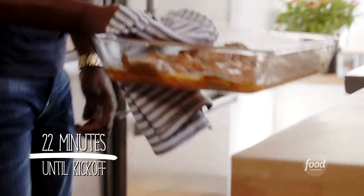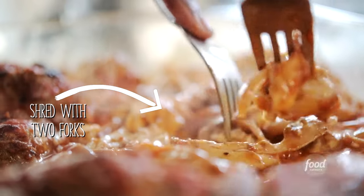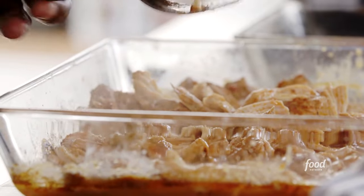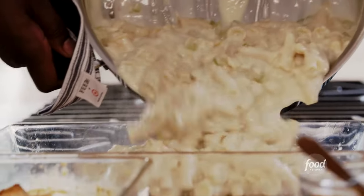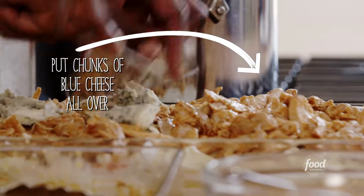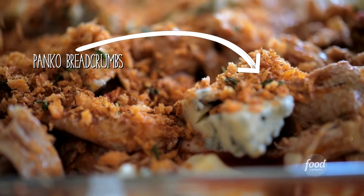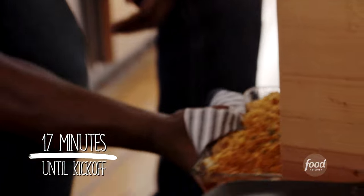Now we have to get our chicken out. I'm going to grab a couple of forks and just pull this chicken apart. Now it's time to quarterback this thing — put it all together. Look at all that creamy goodness. I have some blue cheese here — just dollop it all over. Last but not least, top it off with breadcrumbs. We're going to pop this in the oven at 425 degrees for about 15 minutes, and when it comes out, it's going to be game time.